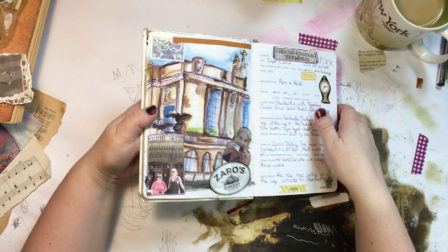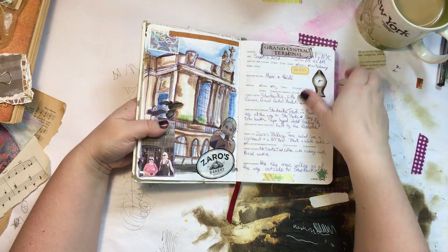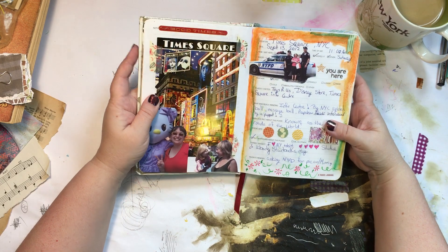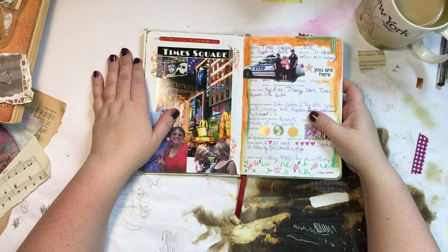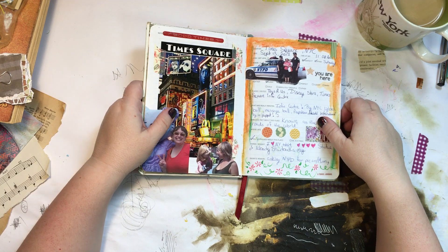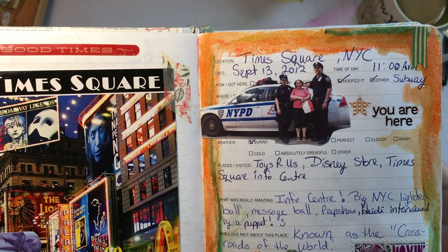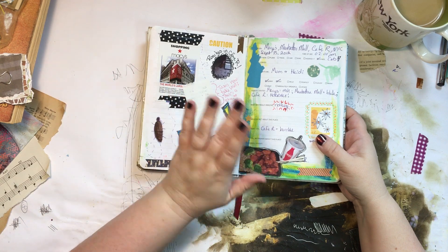This was a girls' trip — me, my mom, and my best friend Heidi. There's Heidi eating a cookie. We went to New York and I think she was about eight months pregnant. Even severely pregnant, some NYU kid tried to pick her up while we were on a patio at a restaurant — she's almost old enough to be his mom. There's my mom at the NYPD booth in Times Square.